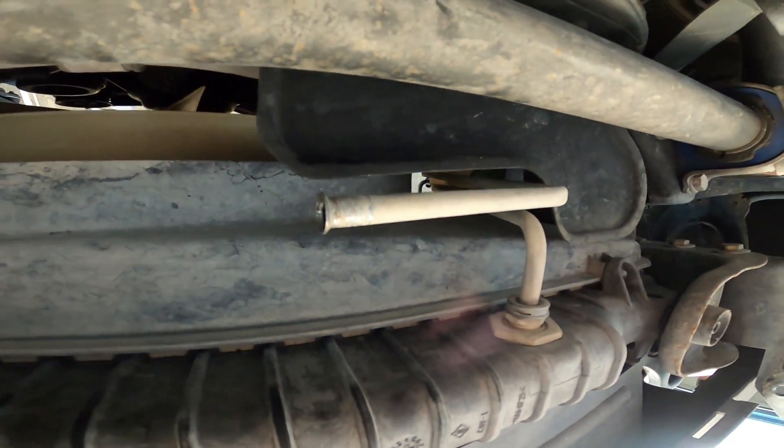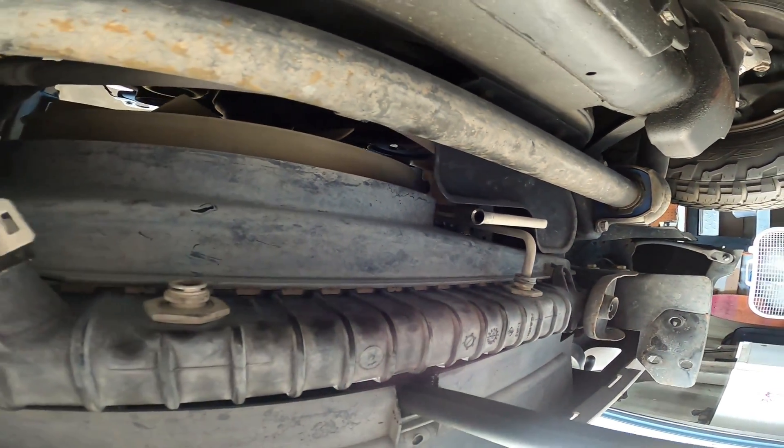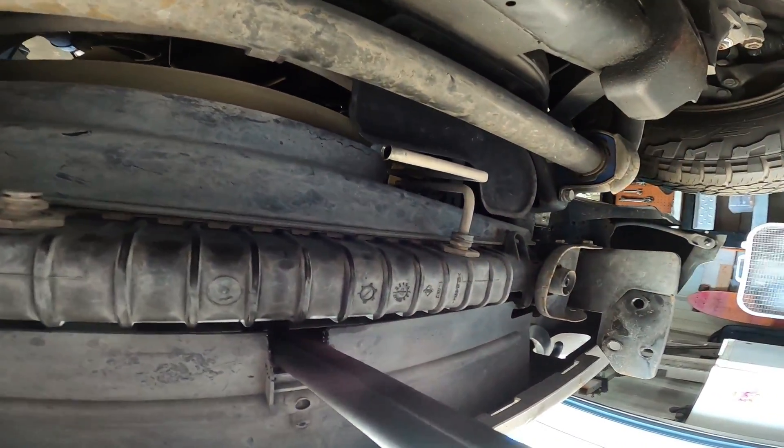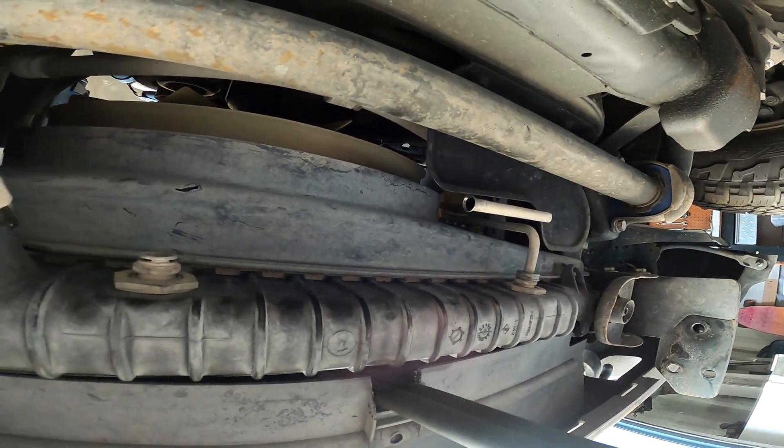Our last flare has been made — she looks absolutely perfect. So it's time to go ahead and reinstall this fitting, cut these lines down to size, slip them on, and then we can wrap up this transmission cooler install.